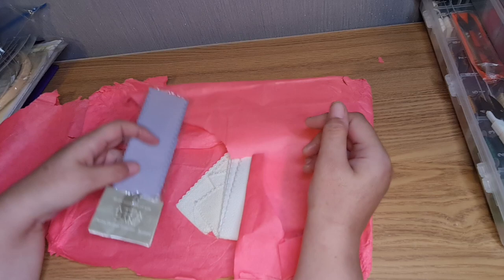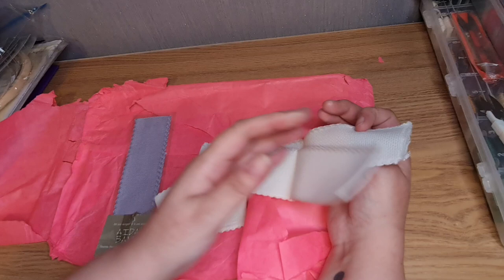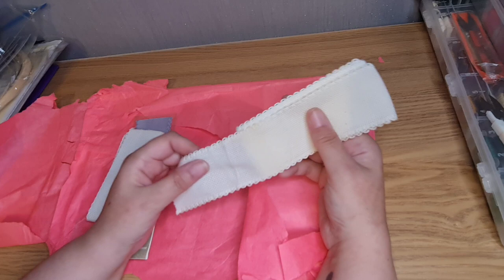And we have Aida band — I've never used this but now I have some I can try it out. Ooh, now there's a thought. And it's pretty!